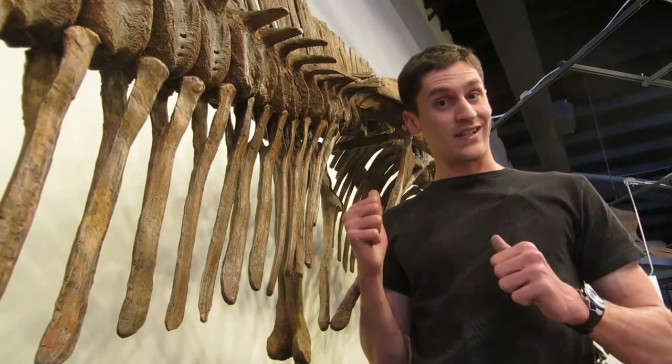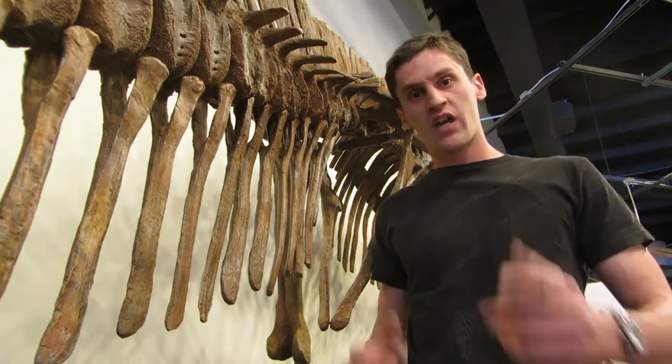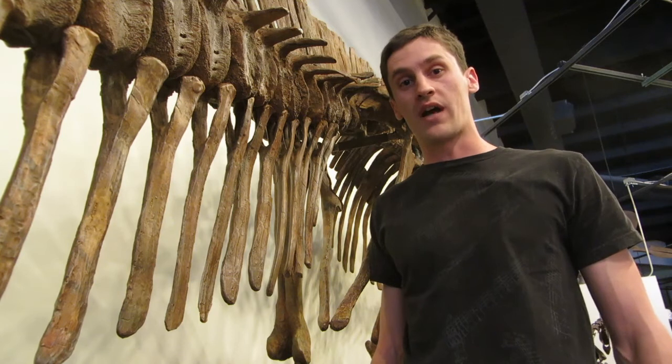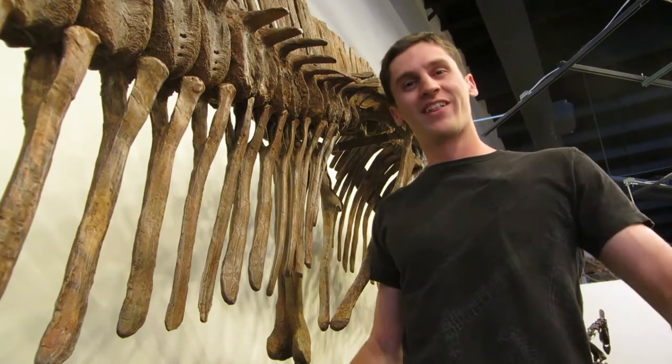If you want to see skeletons like this Admonosaurus and lots of others, stop by and see us in person at the Dinosaur Resource Center in Woodland Park, Colorado. Until then, I'm Jacob — thanks for watching.